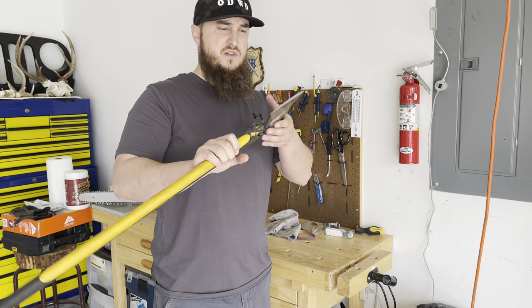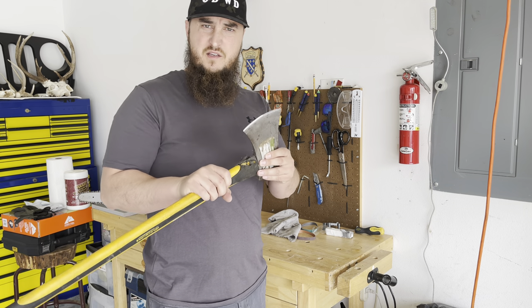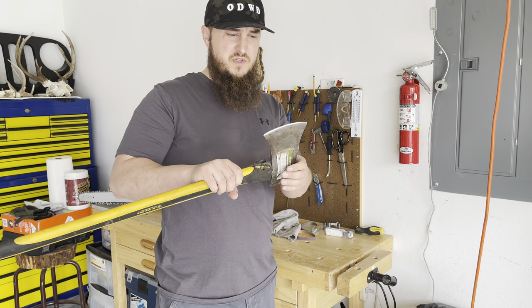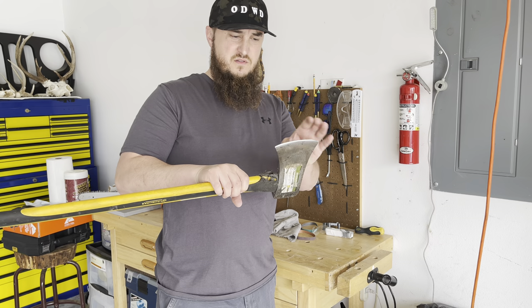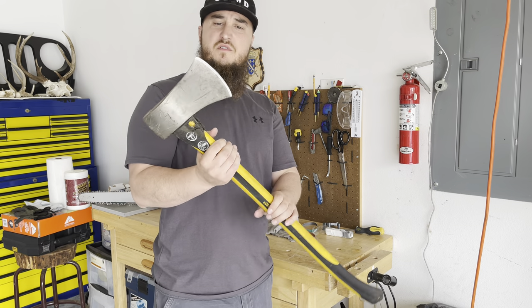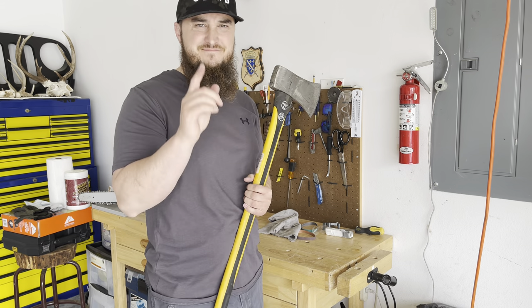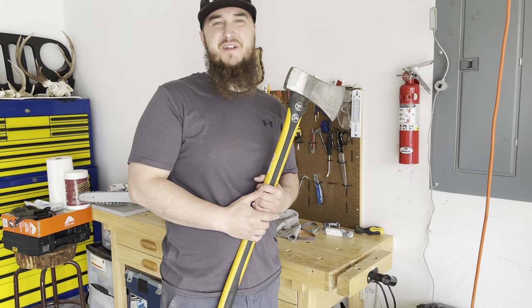That will be it for this video today. Don't forget to like and share. If you guys have any comments, please comment down below — I'll try to answer any questions you have. And if you're new here, please consider subscribing. Until next time, Assalamu alaikum wa rahmatullahi wa barakatuh.